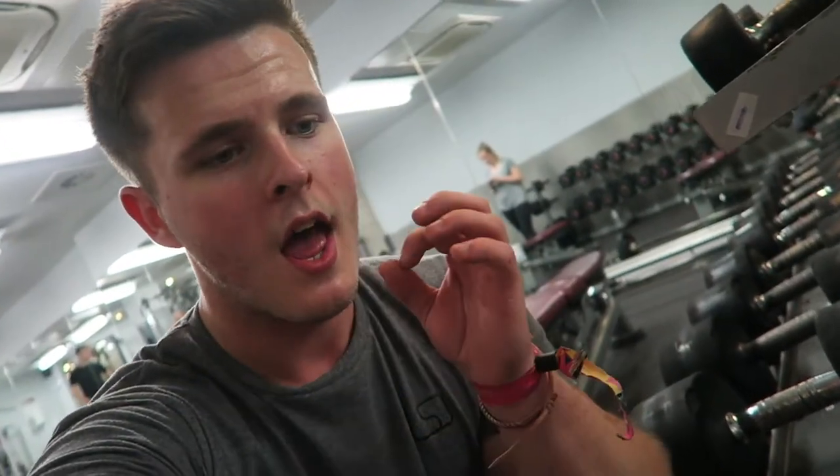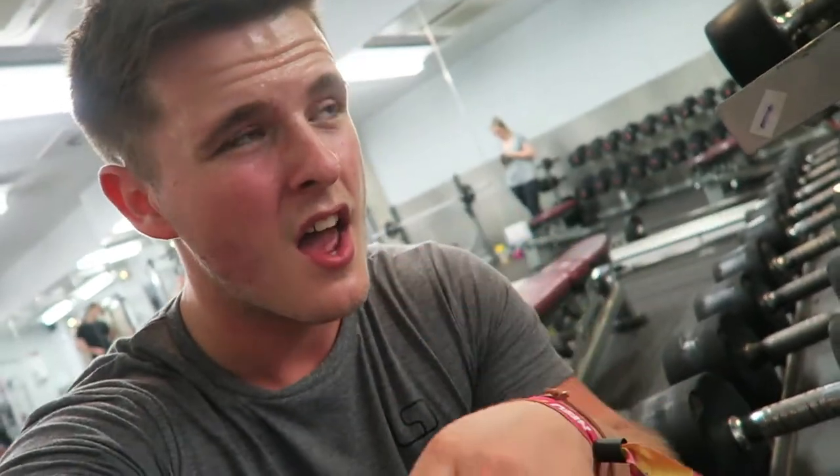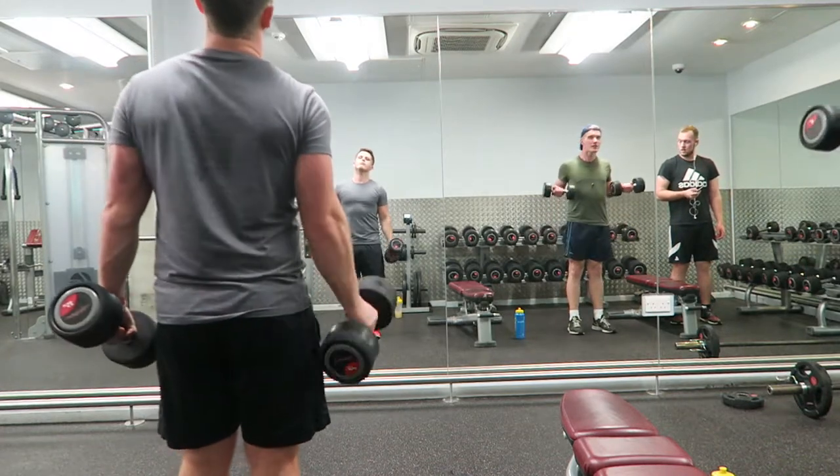We've now hit the traps as well, moving on to the isolations with the arms - bicep curls and overheads to hit that long head on the tricep. Really developing the fitness and that horseshoe. I love to try the best.